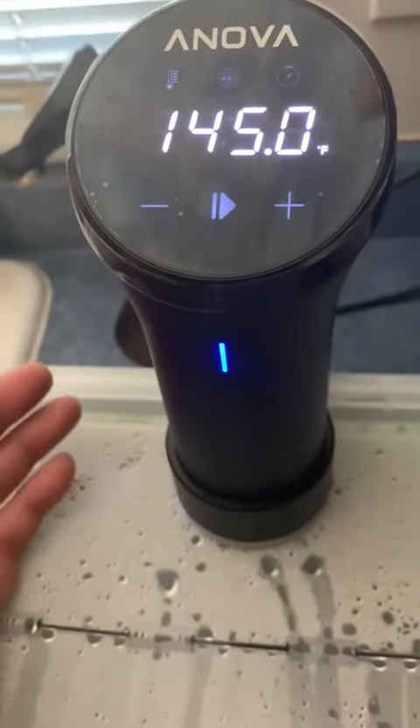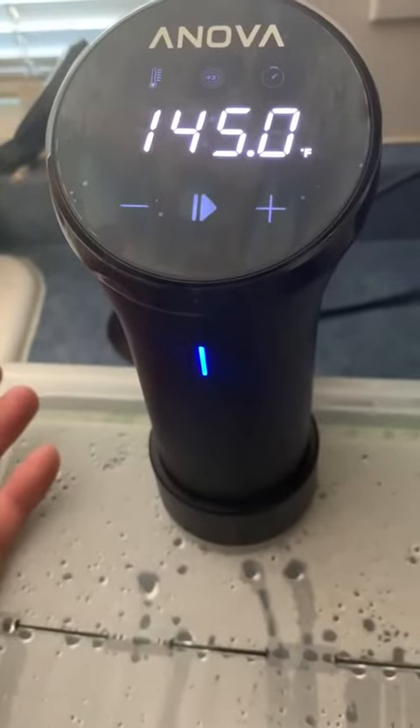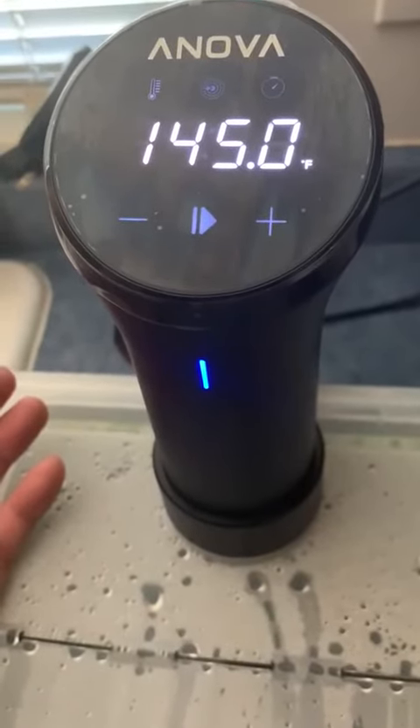I can be at the store while this thing is heating up and it'll send me an alert to my phone letting me know that the water temperature is ready. You can adjust the temperature and start and stop remotely, which is very nice.